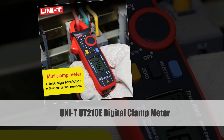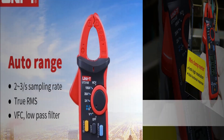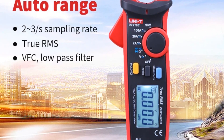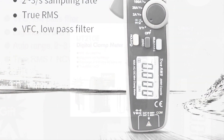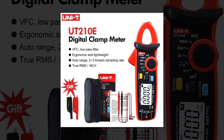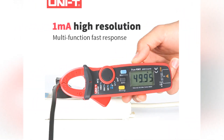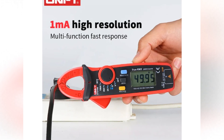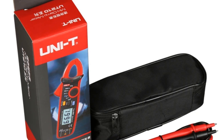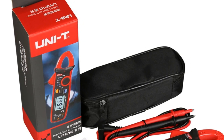Number 1: UniT-UT210E Digital Clamp Meter. The UniT-UT210E is a digital clamp meter designed for both AC and DC current measurements. With true RMS capability, it offers accurate readings even in non-linear loads. This versatile tool functions as both a clamp meter and a multimeter, allowing users to measure voltage, resistance, and frequency. Its compact design and ergonomic pliers make it convenient for various electrical tasks.